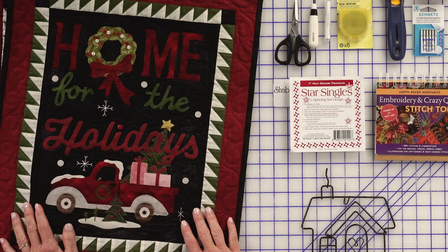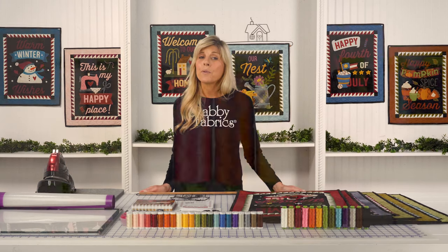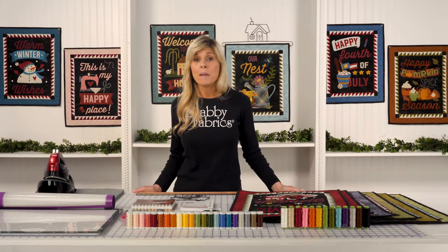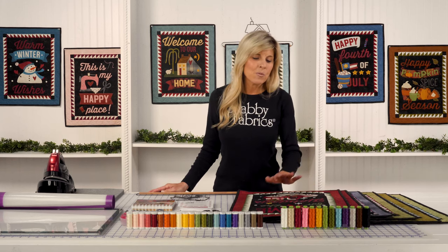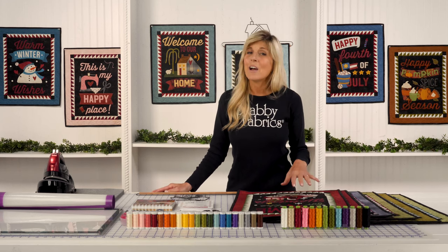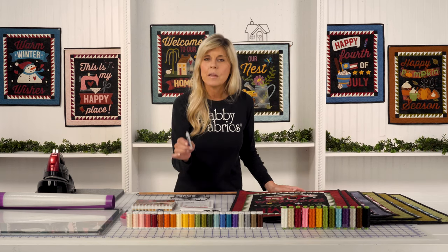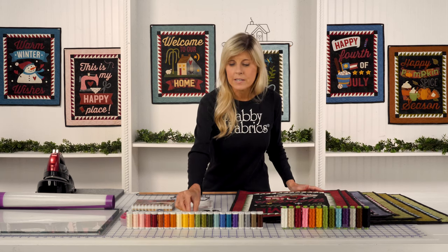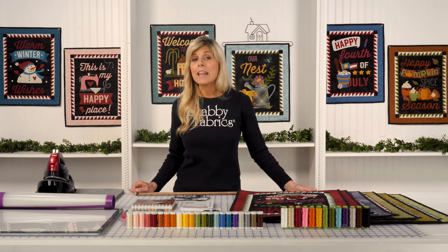For the hand embroidery, another thing that Buttermilk Basin loves to do, we chose a Pearl 8 set. You can certainly use embroidery floss — four to six strands would be required to have the same bulk as a Pearl 8. But if you want to use the same thread set that we did, be sure to pick that up, along with the larger embellishing needle that has a larger eye to accommodate the Pearl 8.